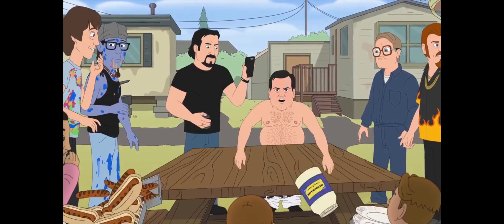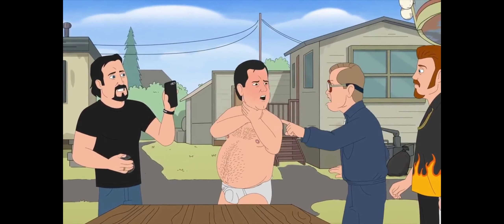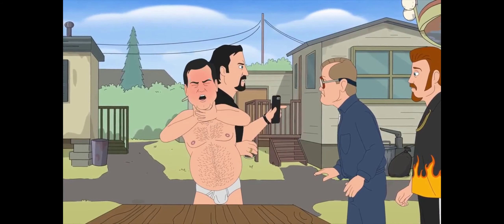Oh my fuck, does anybody know how to do the Heimlich maneuver? Julian, get in here, we need your muscles! For fuck's sakes, hold my phone!